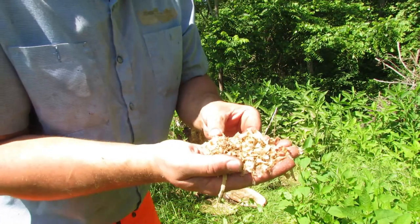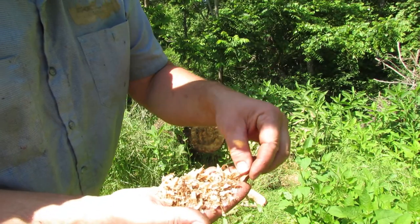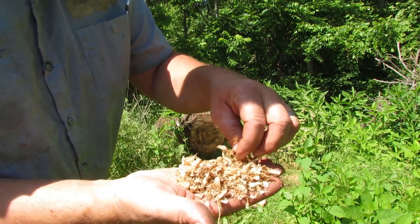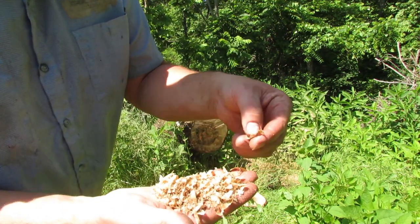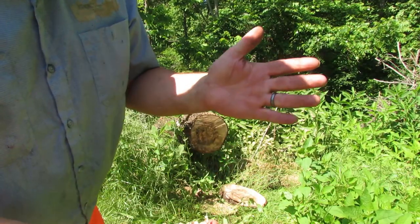I wanted to give you a quick look at the chips it was throwing out, so you know that it was sharp — I just sharpened the chain right before I came down here. You can see it was pulling pretty good, and that's some hard, hard stuff. I've been impressed with it.